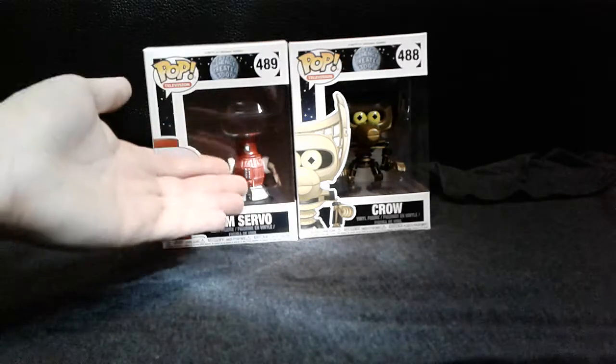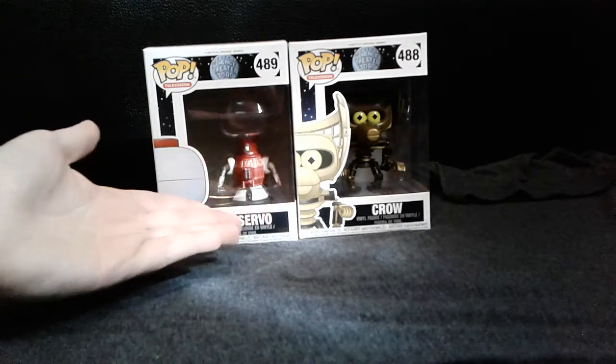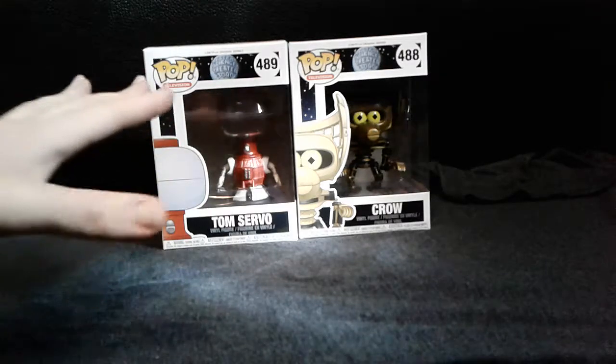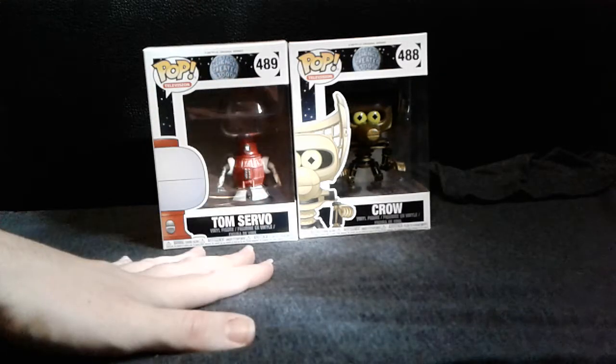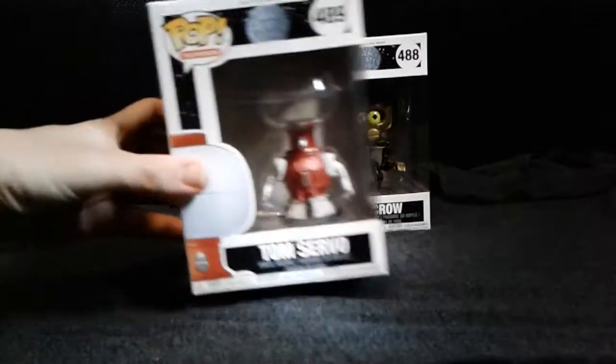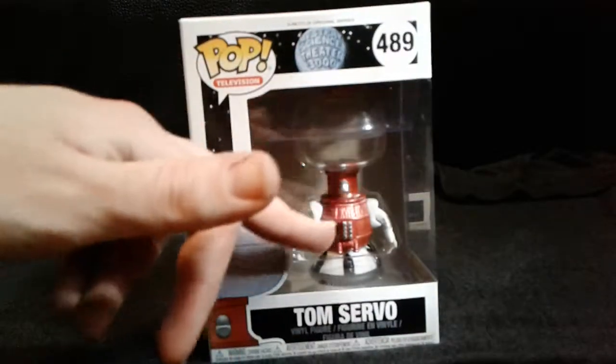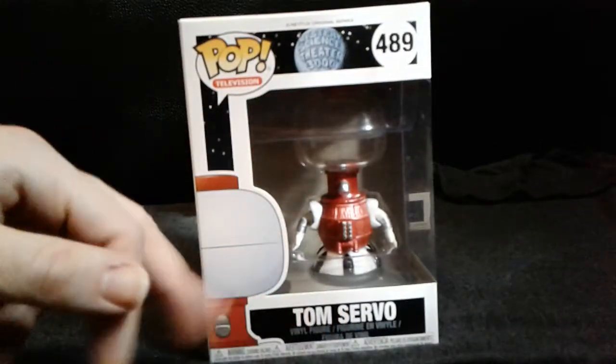When I saw that these were out, which I did not know they were coming out with, I thought I'd pick them up and do a review for you guys. So first I thought we'd do the Tom Servo one. Here's the front — you can see the figure in the window in the back. It's got his name, Tom Servo.